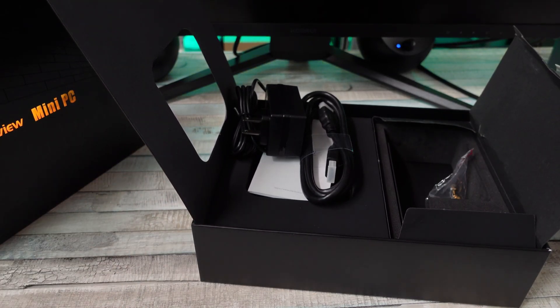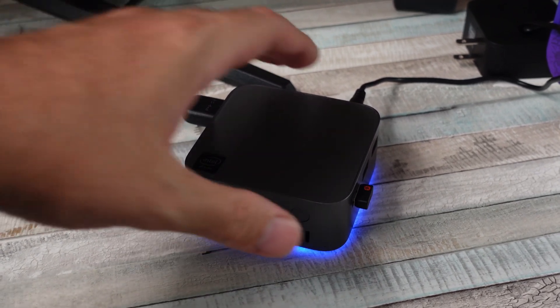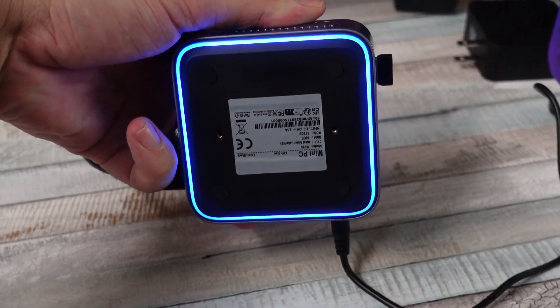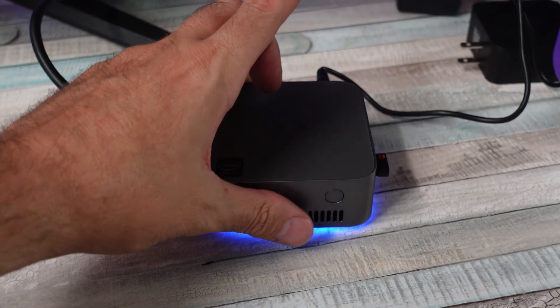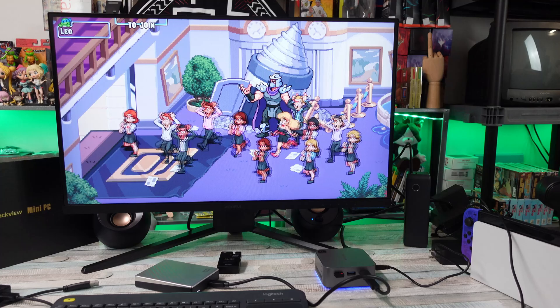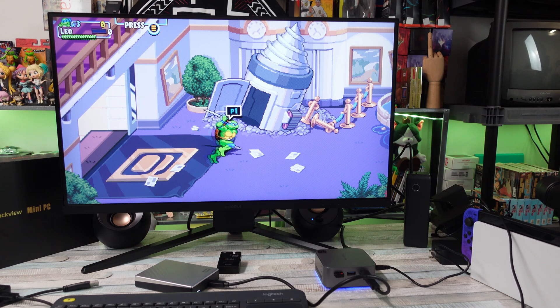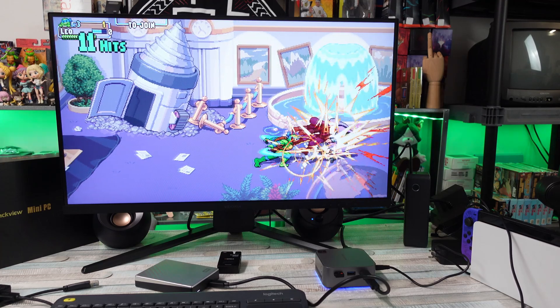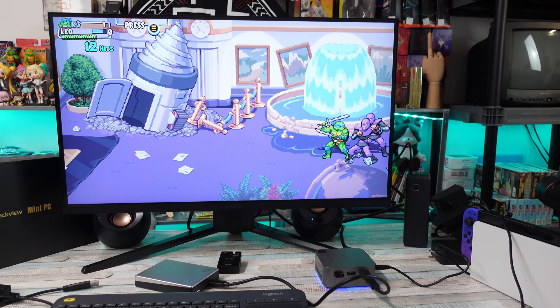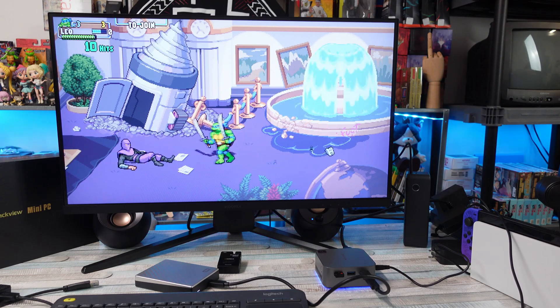Let's get this thing plugged in and check it out. So I've got this PC plugged in. I recorded a bunch of footage and I just want to blast through this real quick. This is not the most capable PC in the world, but it's surprising to see some of the stuff that it can do. When I first powered it on, I didn't know there were LED lights, but this thing does glow — it's kind of cool, not really distracting to me.